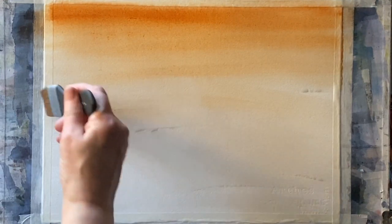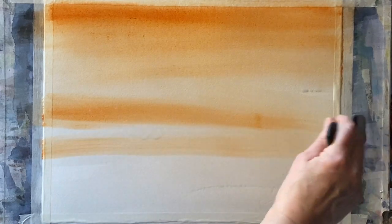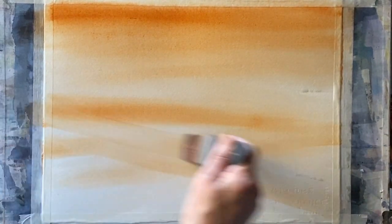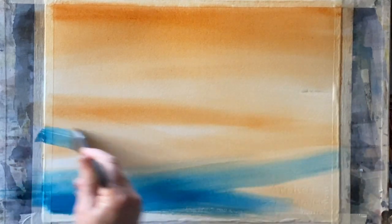I'm starting off with this Burnt Sienna sky — a graduated wash that starts off a little darker and becomes lighter as I come down, and then darker again as I come across where my tree line will be and the fields. I'll then begin to introduce this rich deep turquoise.